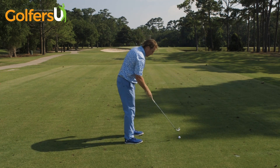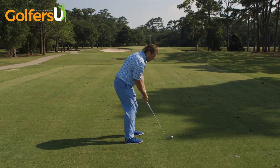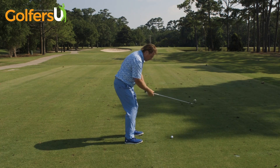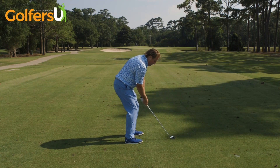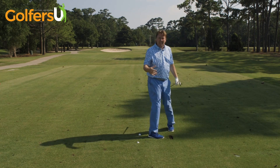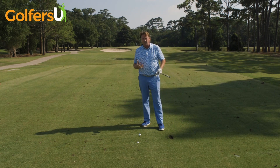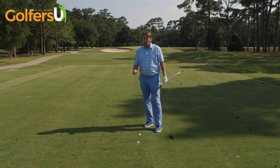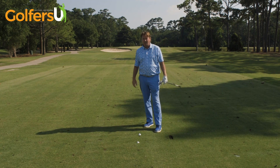If you're suffering from the shanks, you can even hit golf balls this way — it will make you stay nice and tall. Take your normal golf swing, but feel yourself staying back and not moving towards the golf ball through impact. That will really help you stay up and away from the golf ball, keep the hosel away from the ball, and help you not shank the golf ball.